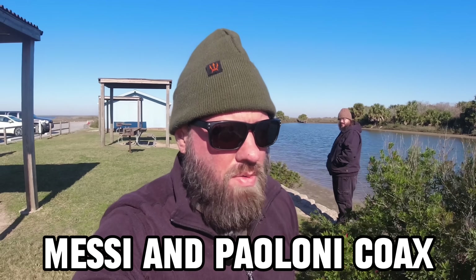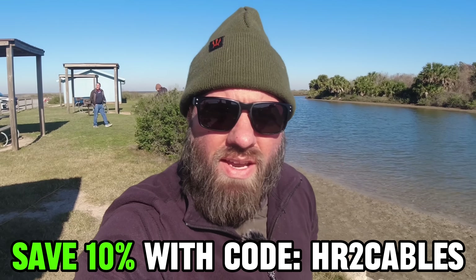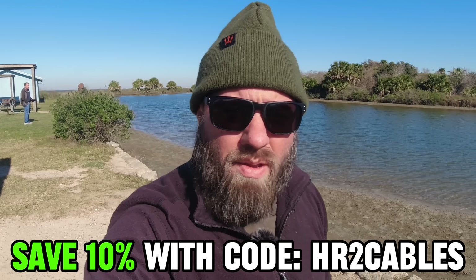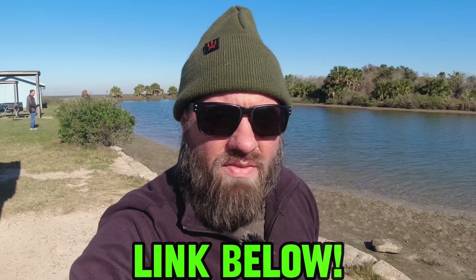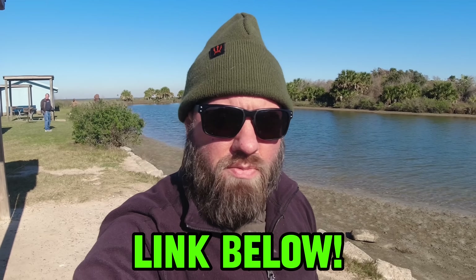This video is sponsored by Messi and Paoloni coax. The Podaflex coax we're using today is a 50-foot run in the yellow-orange color. You can always save 10% at the link in the description below with coupon code HR2CABLES off all Messi and Paoloni coax products, accessories, and connectors. Be sure to thank them for sponsoring this video.